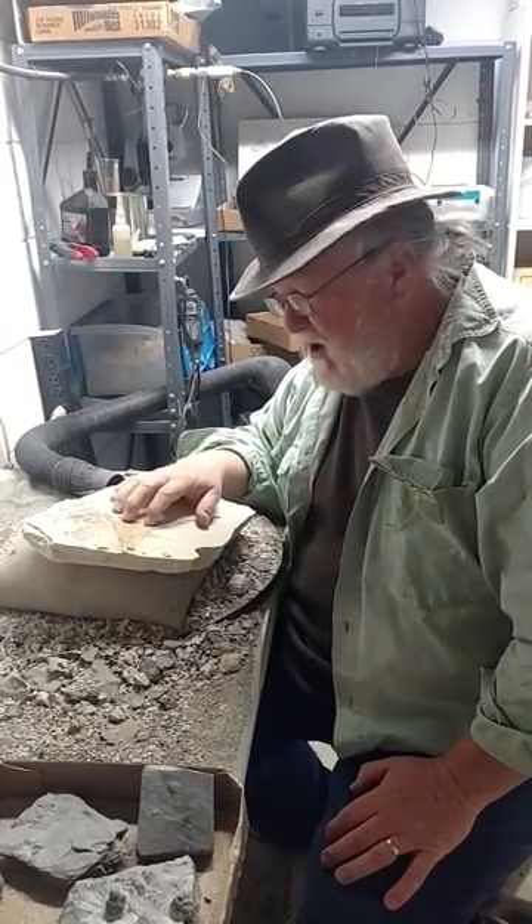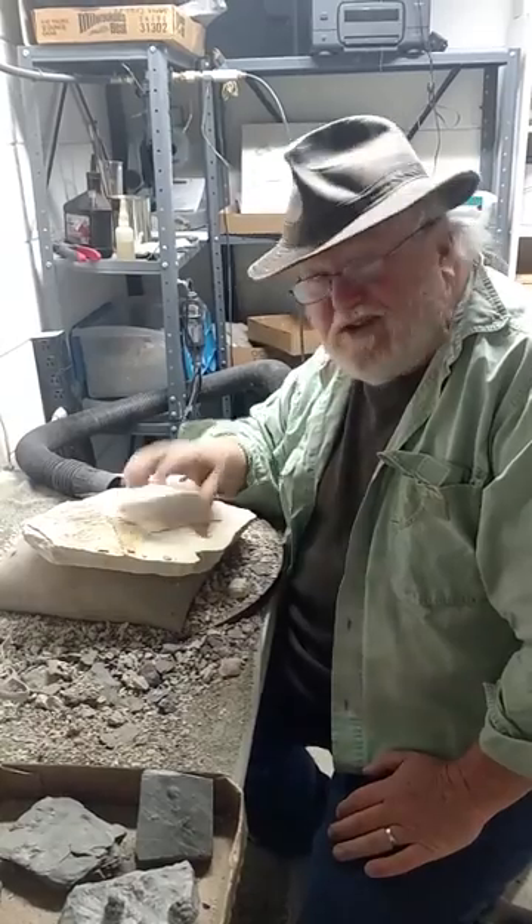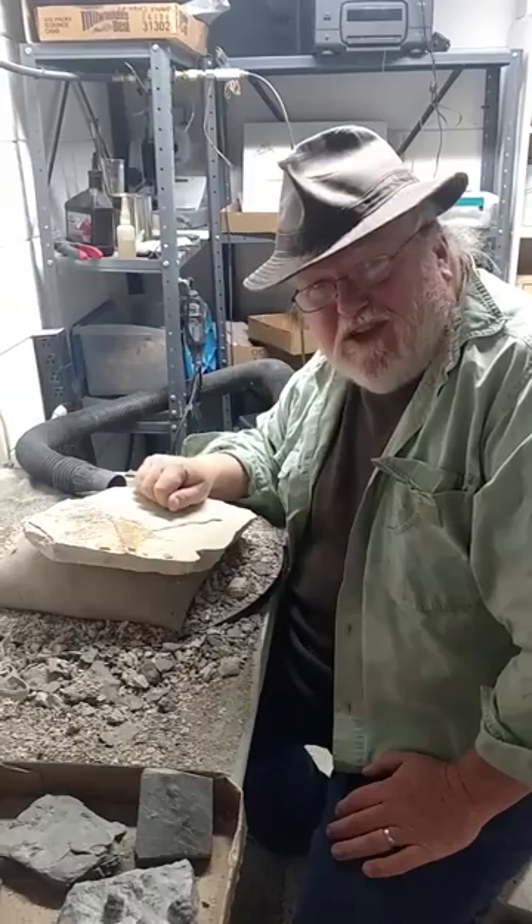So you can put them up on your fireplace mantel or somewhere in your house and really enjoy the fossils that you find. Just a quick little video on how we clean some of the fossils that we find. Thanks a lot. Y'all take it easy. We'll see you later.